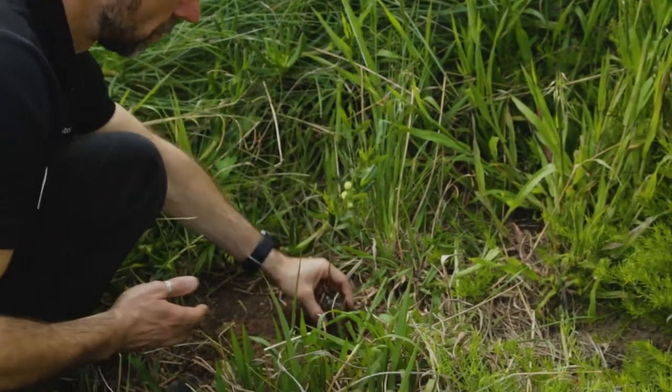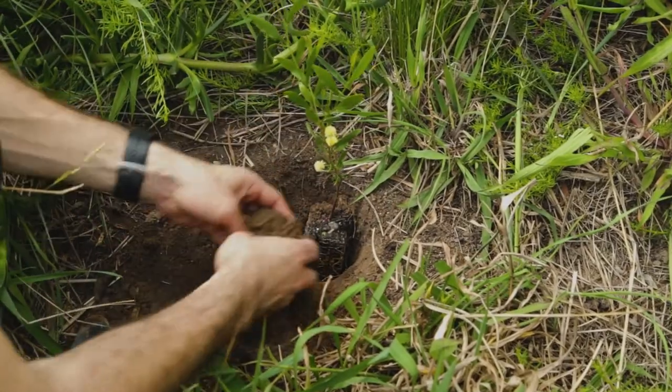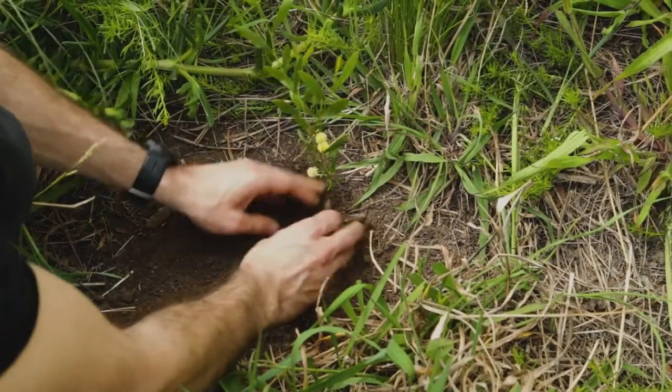Place the plant in the hole, ensuring the soil around the base of the plant sits at ground level, and then backfill your hole with the excess soil.